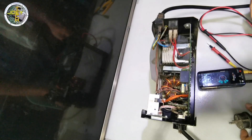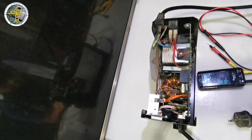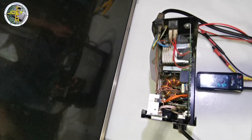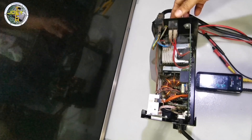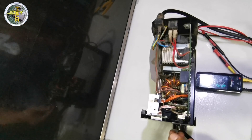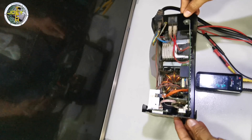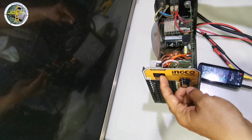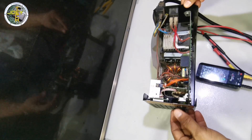This is now ready for testing. Let's check the voltages. Let's plug it in and turn it on. You can hear the fan — it's working. The welding machine now has power. However, the current display is not working. We'll check that later.